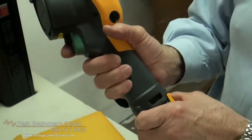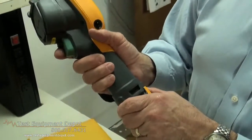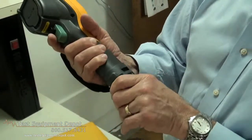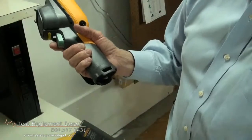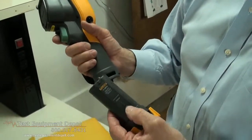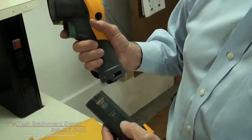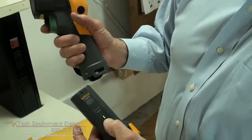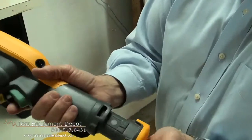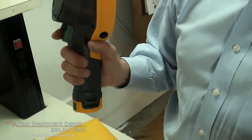Fluke incorporates a rugged construction with batteries that do not fall out if you should accidentally drop your imager. They are smart batteries — they'll give you four hours of operation on a charge. And if there's any question as to how much charge is left, all you have to do is press the button and find out. Pops it back in just like a power tool — you're ready to go. Thank you for watching Test Equipment Depot.